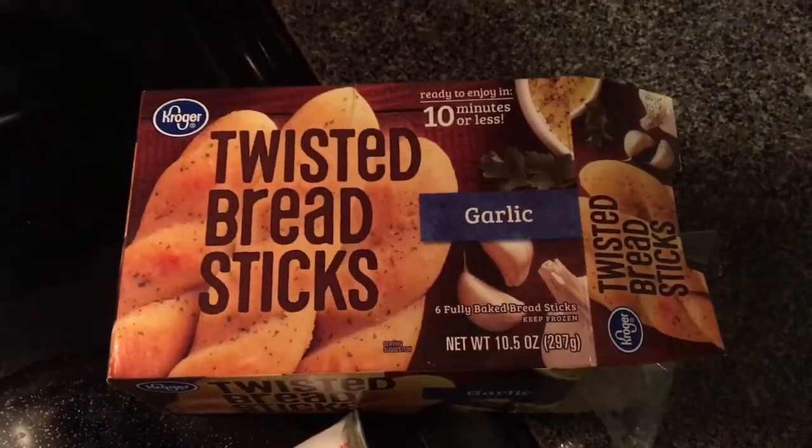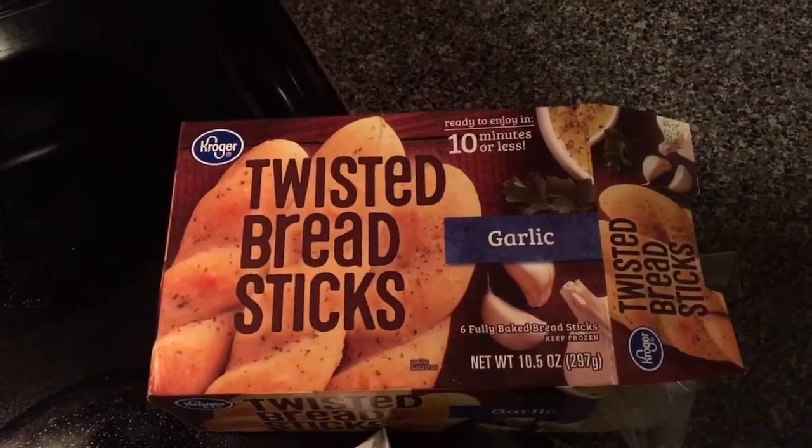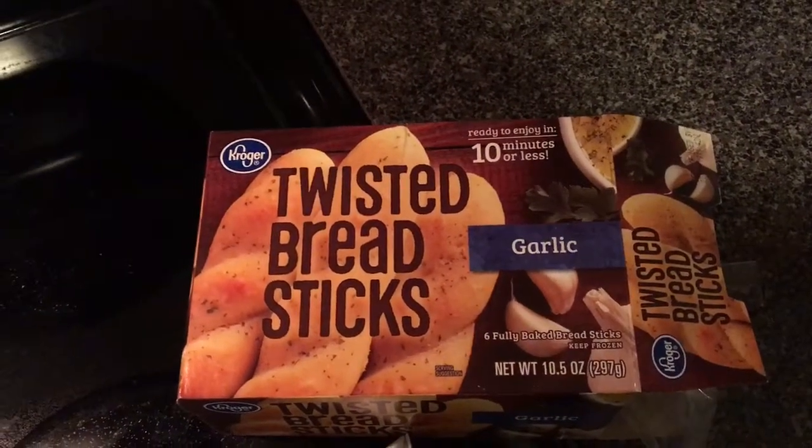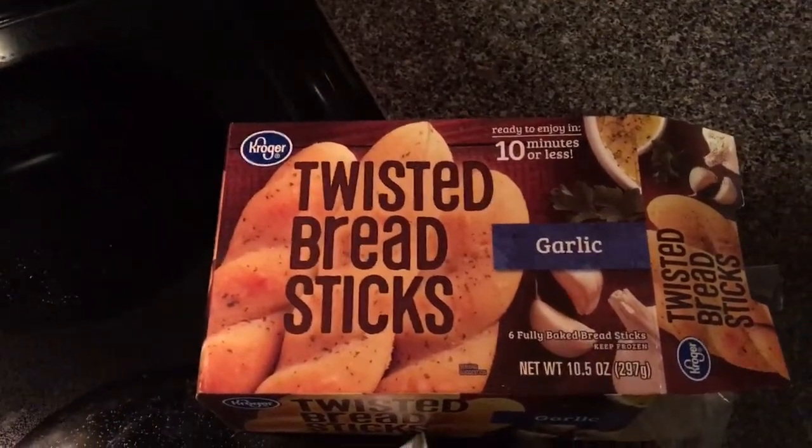Kroger twisted breadsticks garlic food review. Yes, we have Kroger's twisted breadsticks garlic right here and they look pretty dang good. Let's see what we can do with them, folks.